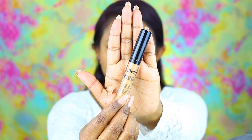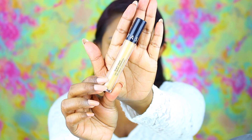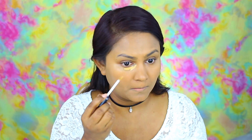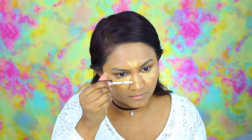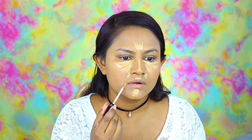Then I'm taking NYX HD Concealer in the shade 10 just to cover up some of the spots on my face, before moving on to the Sephora Gel Serum Concealer in the shade Pecan Pie to cover my dark circles and highlight the bridge of my nose, middle of my forehead, my chin — you know all the usual places. Then I am taking the beauty blender and blending it all out.